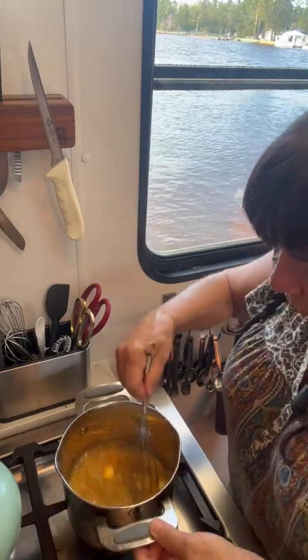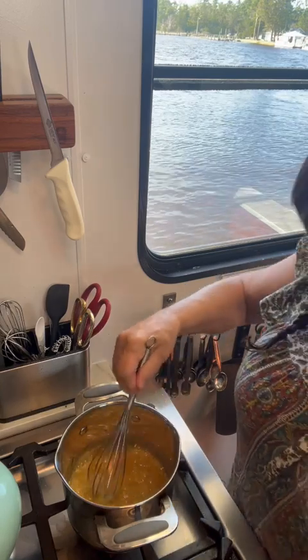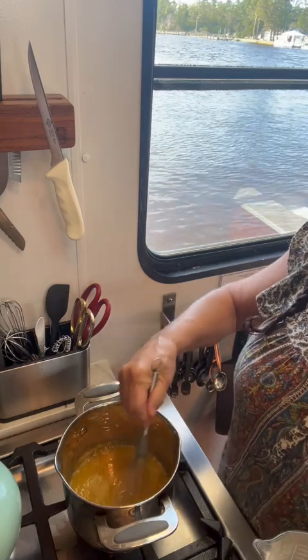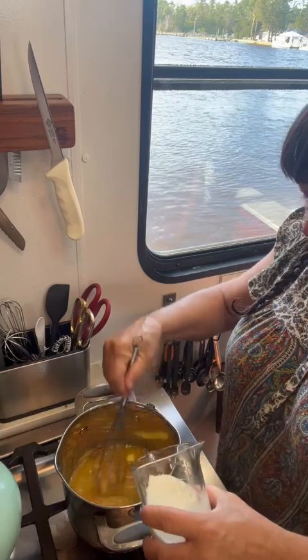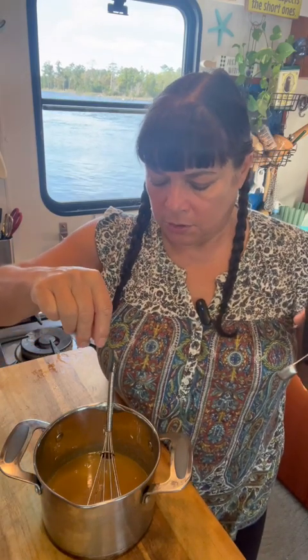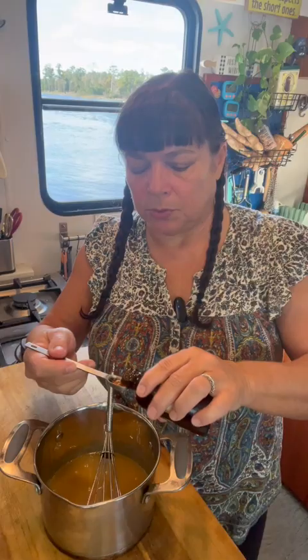Once you get your butter all whisked in, we're going to introduce a half a cup of heavy cream — and again, you want this at room temperature. It's introducing a different temperature, so we're just going to do this a little at a time. Now off the heat, optional additions are a pinch of sea salt and a half a teaspoon or more of vanilla.